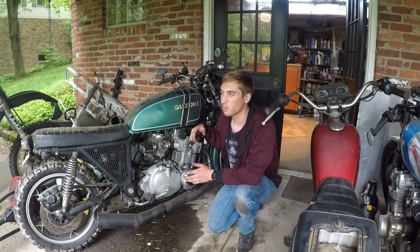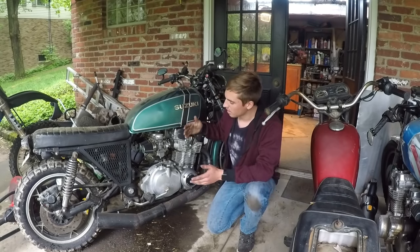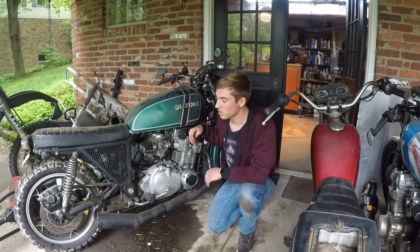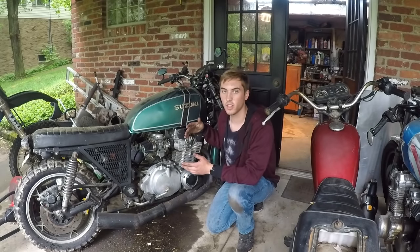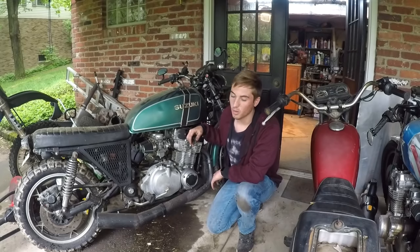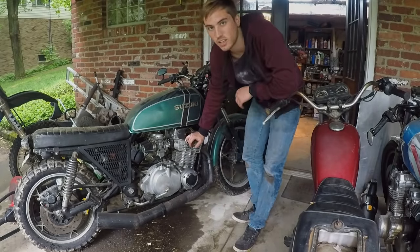I'm going to be facing my fears because I've never taken apart an engine this big. I've seen people do it with the engine on the bike, and I'm going to try to leave the engine on the bike at first - see if I can get the head off. I'm a little bit scared and I've been putting this off, but it's time to get it done.